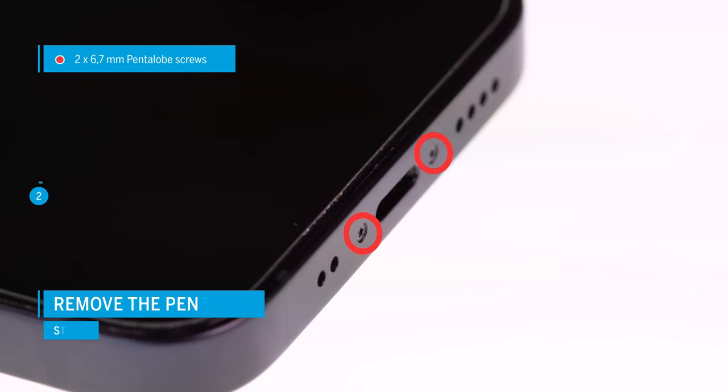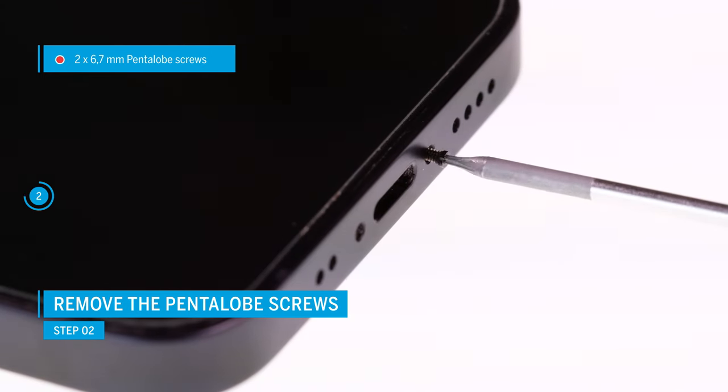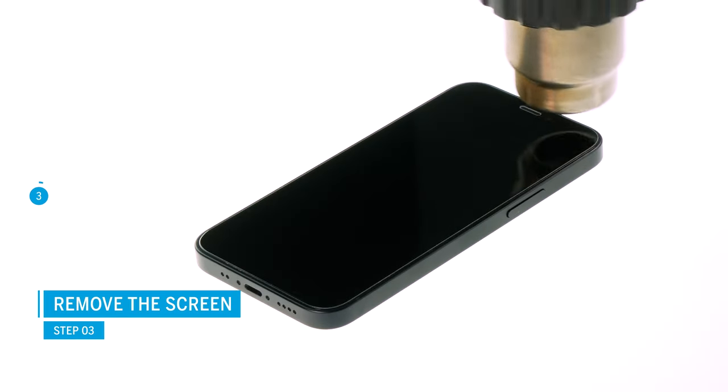The iPhone 12 mini is opened via the display, which is heavily glued and additionally fixed with screws. To detach the display, you first have to loosen the two pentalobe screws that are located on the left and right of the lightning connector. Then use a heat gun or a regular hair dryer to heat the glued display edge.